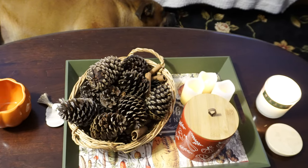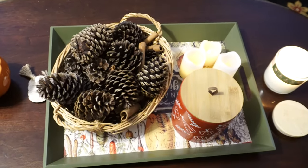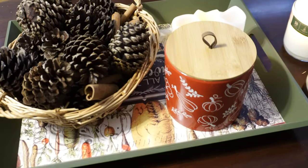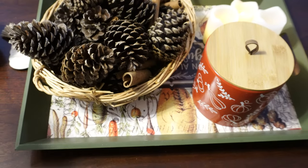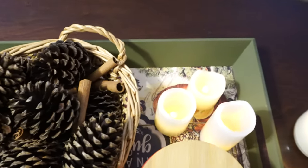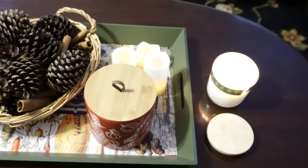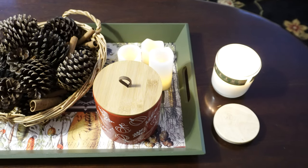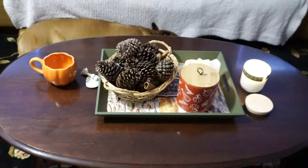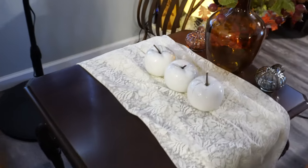I made this potpourri — my niece and I went outside, got some pine cones, baked them, put in cinnamon sticks, and added essential oils. It smells amazing. This little canister from Hobby Lobby holds Sammy's treats. This tray from Dollar Tree Plus was about five dollars. I've got some battery-operated candles and a real Everspring candle from Target — they use soy wax and no toxic ingredients, so I like to burn those sometimes.